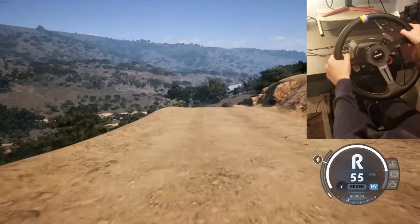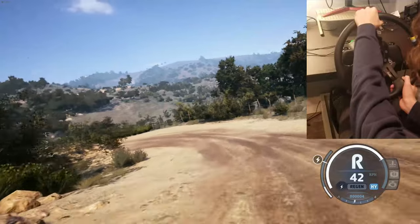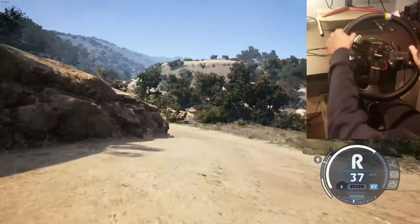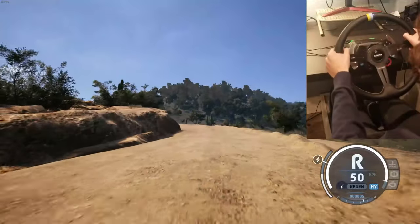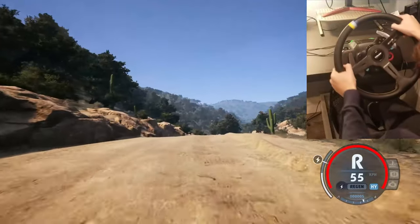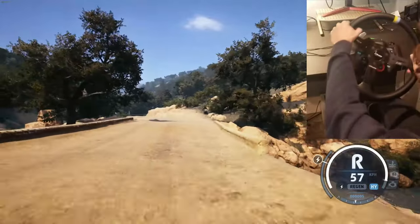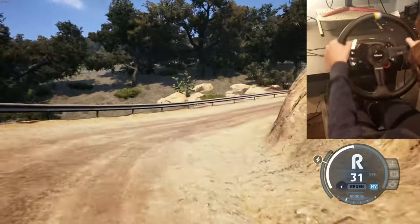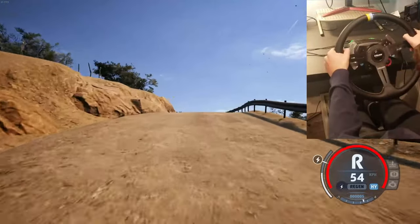Hairpin left. And right, to 5 left, don't cut. Water splash, and slide left. To 4 right of a crest, half long. It's a crest, 40. 5 right, 5 left, over the bridge, and hairpin right. Opens, 30, 6 left, 40. 5 left to the crest, 30.